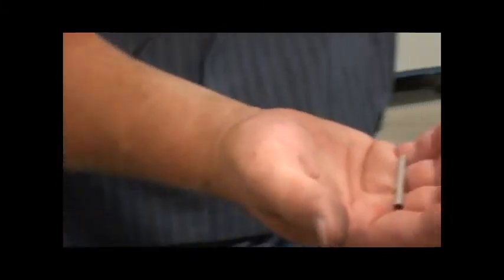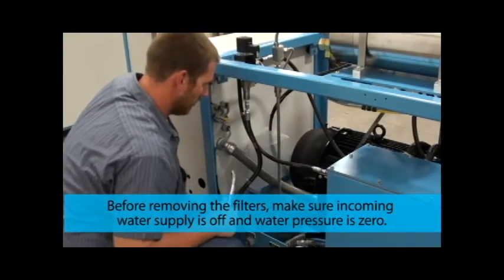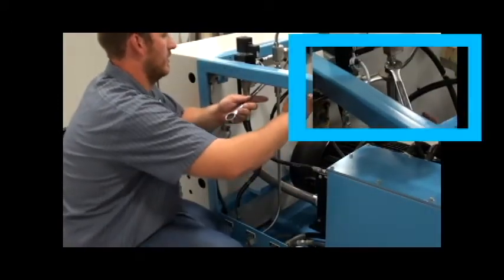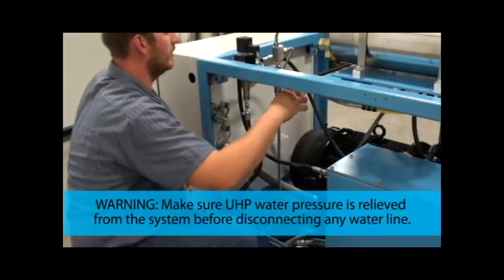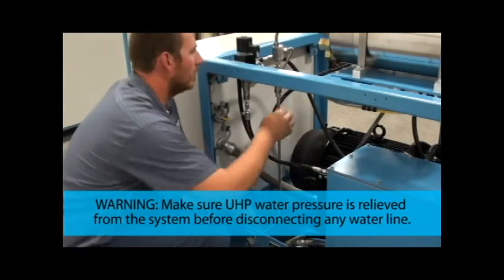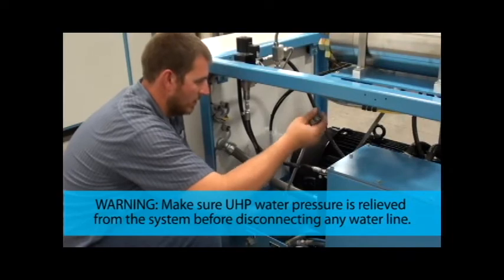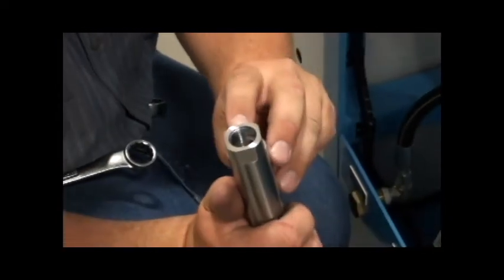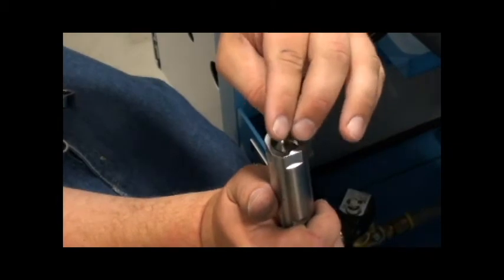This is the high pressure filter; it goes into the filter body. The high pressure filter should be changed every 250 working hours, or sooner if debris starts to destroy orifices. Remove the water line from the bulkhead and from the top of the filter body. Note that there is a step that the filter fits down on — the filter goes right to the bore and drops in.